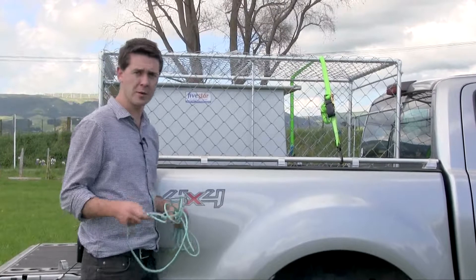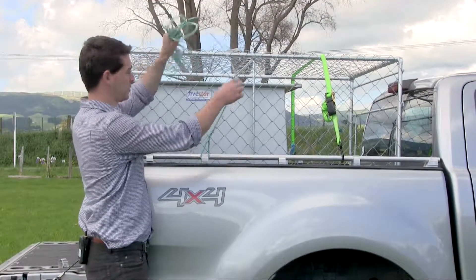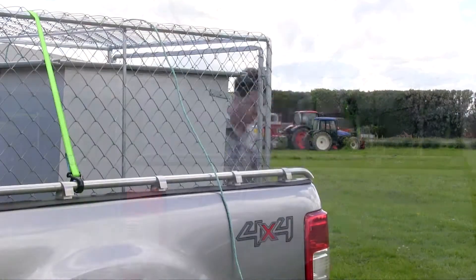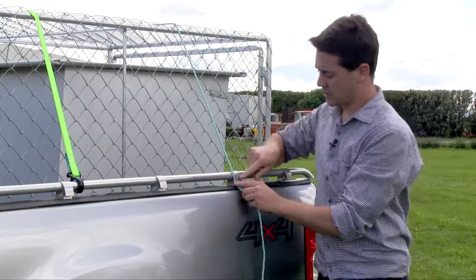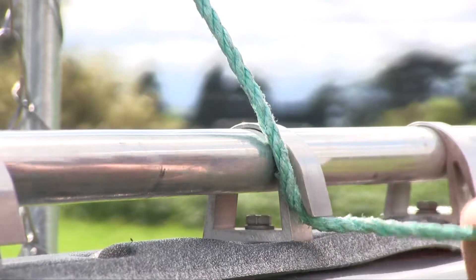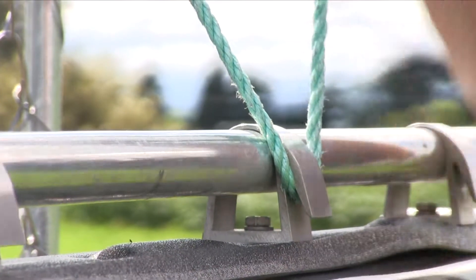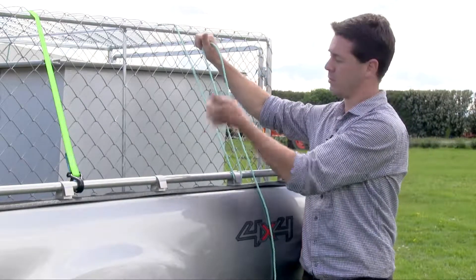Start off by taking the loop in the end of your rope and putting it in one of the rope grips. Throw your rope over your load. Take the rope and place it into the corner of your rope grip. Pull down tight like you normally would to secure your load and back up into the grip. You wind up with a loose rope and a tight rope.